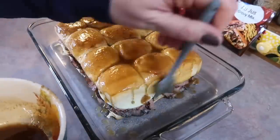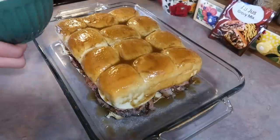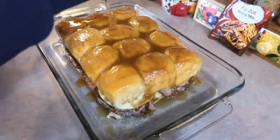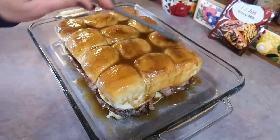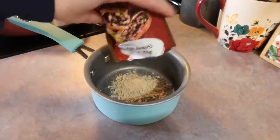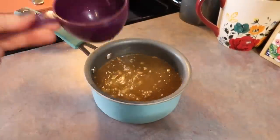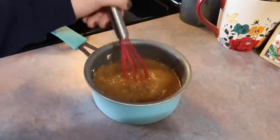I started by brushing it on, but that was taking too long so I eventually just poured it over the tops and spread it out. Even a half a stick was a little bit too much — you could honestly get away with two tablespoons of butter. I'm going to bake that at 350 for 15 minutes. I'm going to take the rest of that gravy mix and add it to a small saucepan with two cups of water, bring it to a boil on the stove, then turn it down to a simmer until it just slightly thickens.